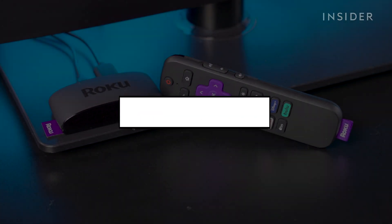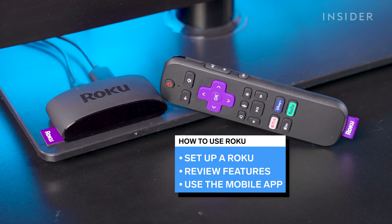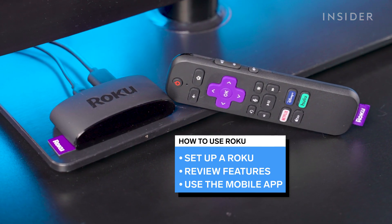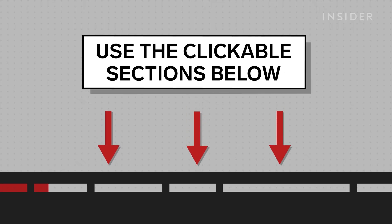In this tutorial, we will set up a Roku, go over some features, and use the mobile app to connect our headphones to our TV. Use our clickable sections below to explore the different sections of this video.